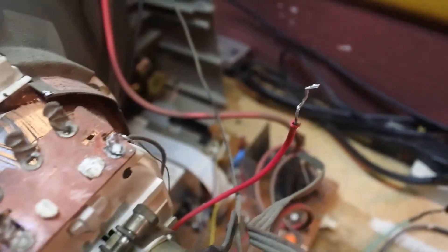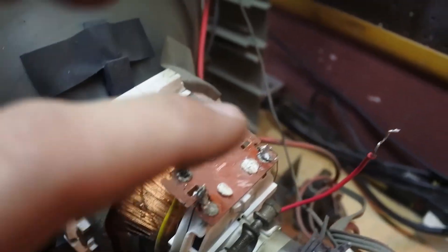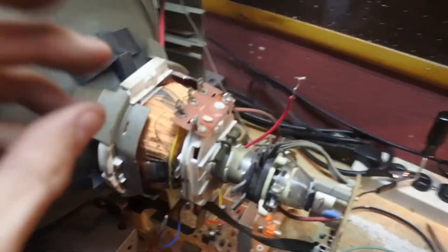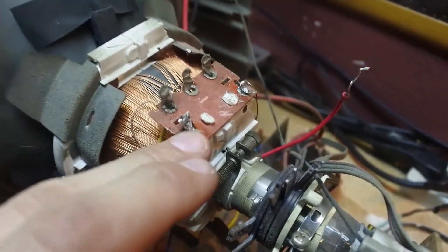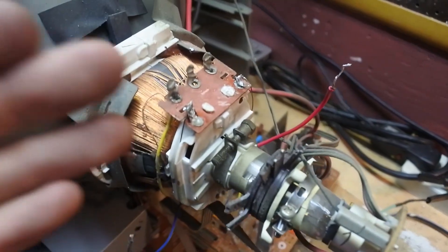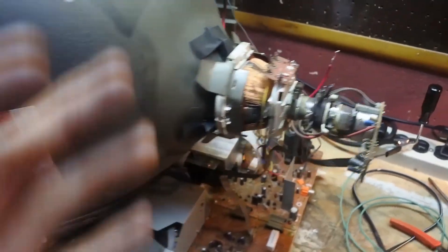Now I have desoldered both the horizontal wires from the horizontal coil they were attached to. Since we did it right and got the vertical line, I know the vertical wires are still connected and we just have to plug in our signals where the horizontal wires were originally connected. I will show you this shortly.